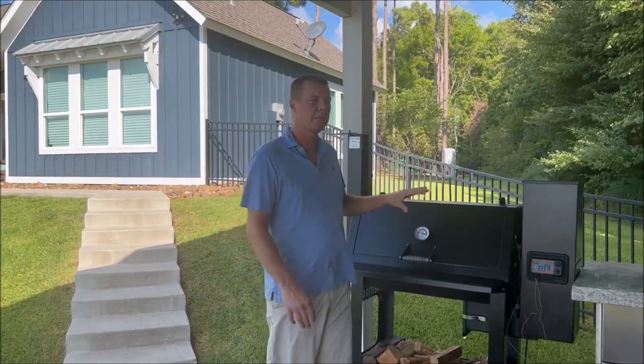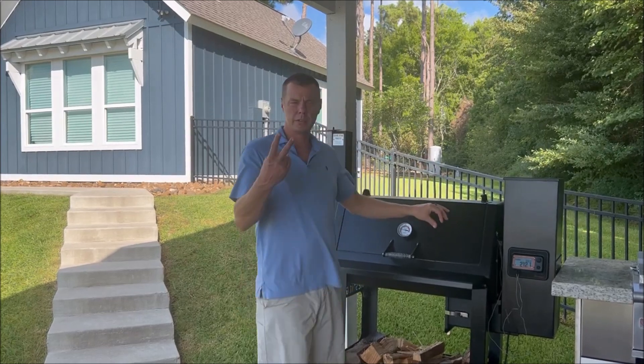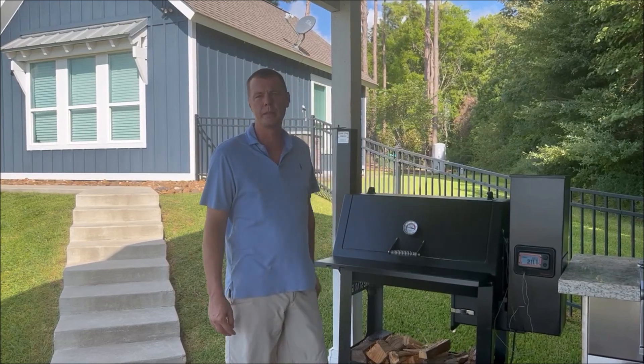But today's video isn't really so much about the actual brisket. It's about two new features that Fireboard has rolled out that are now available in conjunction with your pellet smoker.